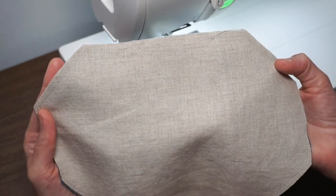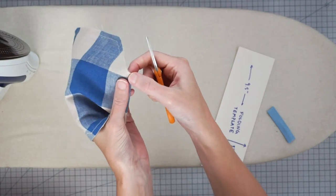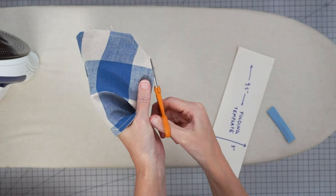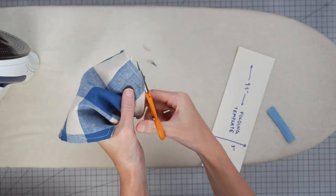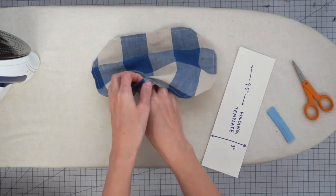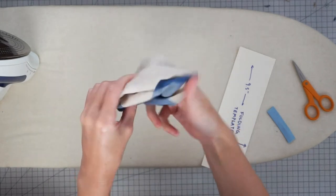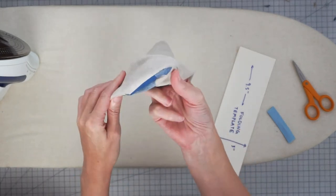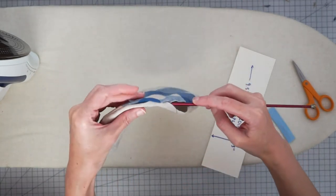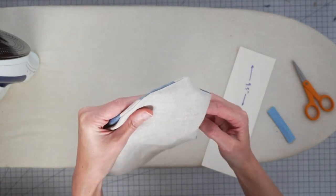Let's head over to the pressing station. We want to trim off each corner of our fabric — but don't cut through the stitching — just do a quick little clip across the corner. Then turn your mask right side out through the opening. Push it gently with your fingers, then use something like a knitting needle to push the corners out into the stitched edges.